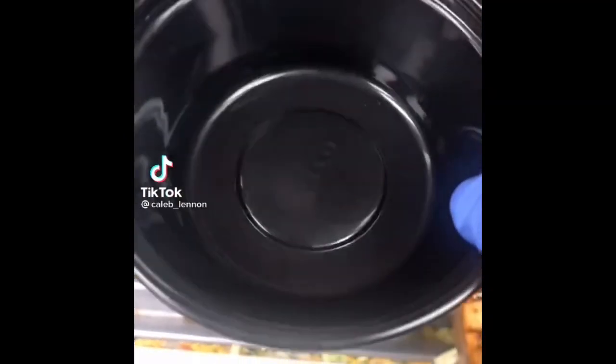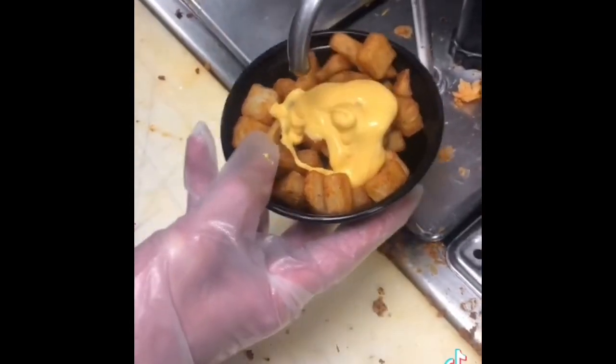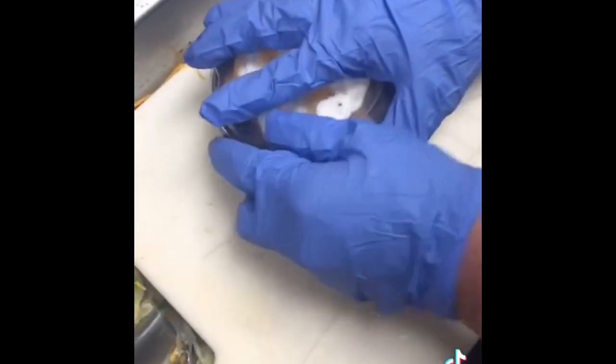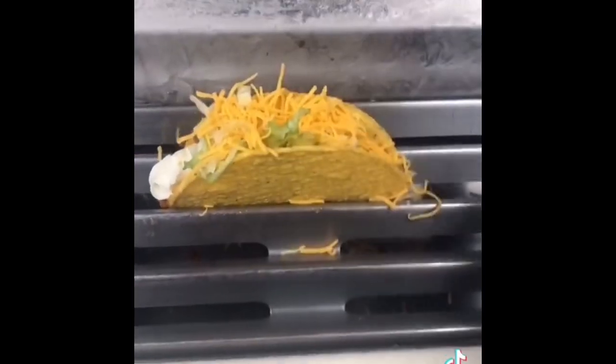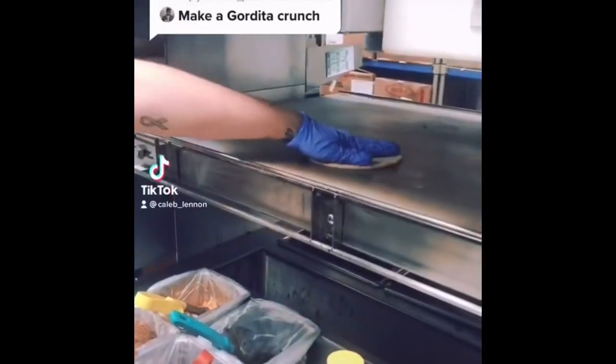Taco Bell brought back the fan favorite potatoes. The bowl is so much bigger than it used to be, and it's the same price — so go get them! When I first came in, my pay was 7.90, but it's much better now after two and a half years. Maybe I'll reveal my current pay at 100k.